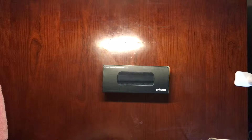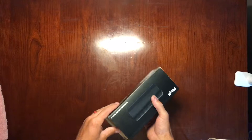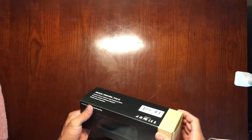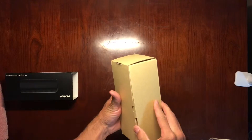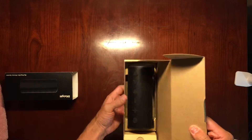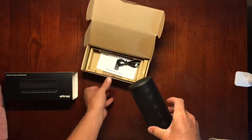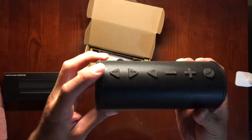Hey guys, we're going to go over the DK Night Big Magic Box wireless speaker. It comes in this box, we're going to open it like that, and there we are. Here's the speaker itself, and as you can see it has stick-up buttons.